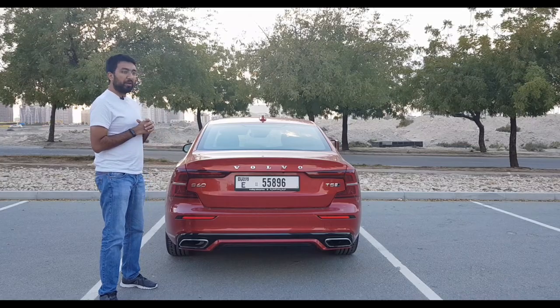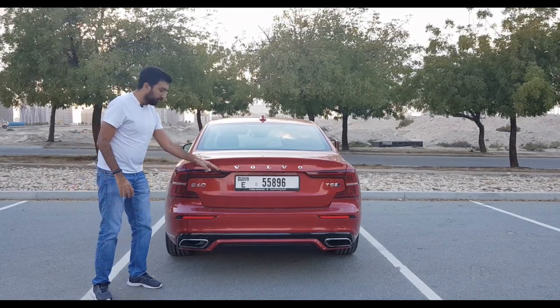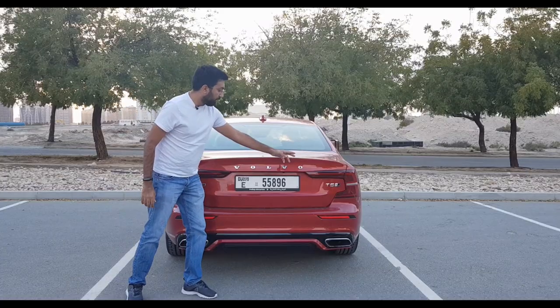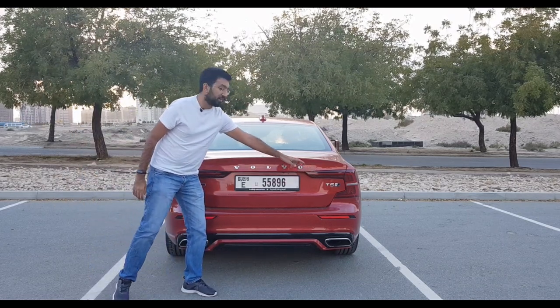In my opinion, the rear end is something which is just so beautiful. The LED taillights extend all the way across, and there's the Volvo badging and the S60 badging, along with the T5 R-Design All-Wheel Drive badge.